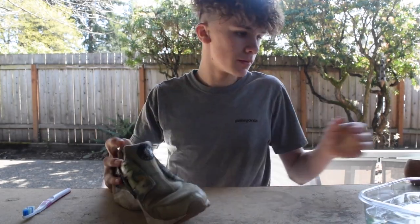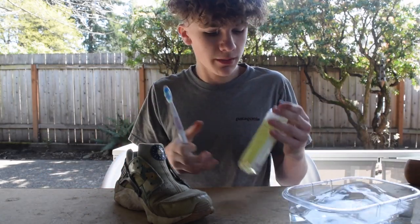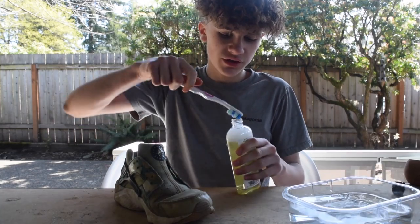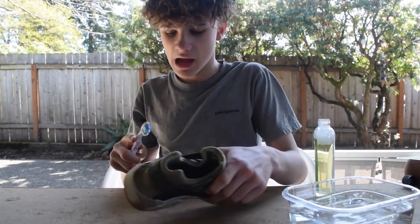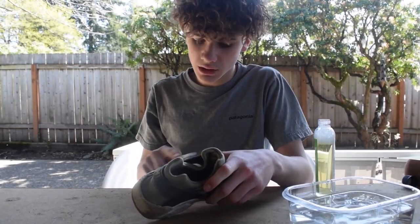Once you're done cleaning the laces, you're going to put them aside in soapy water. And now let's get right into the cleaning. What I'm going to do is take my brush, open the Angelus Cleaner, and just dip it in. You can also just dip it into your water. Just go at it using circular motions — make sure you have that circular motion and you'll be good.